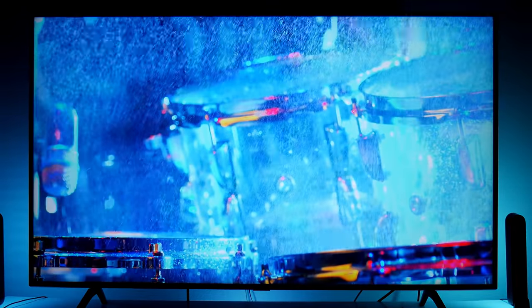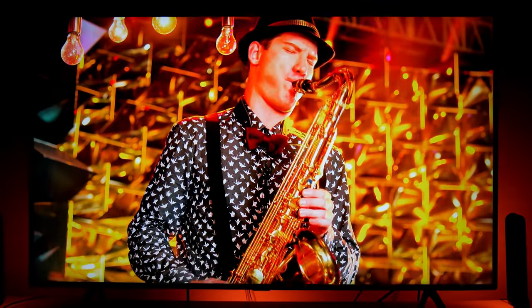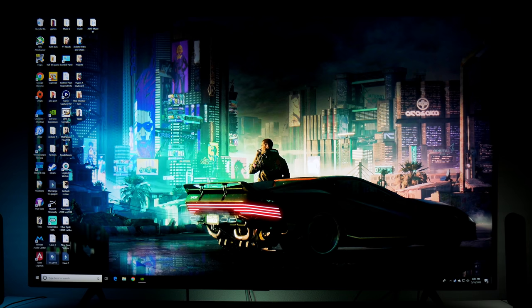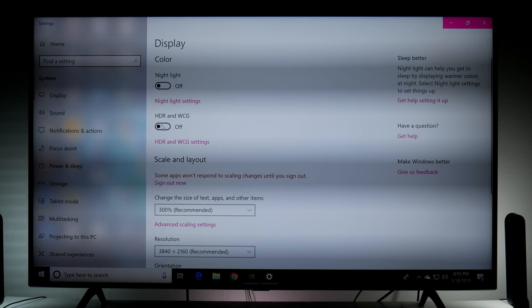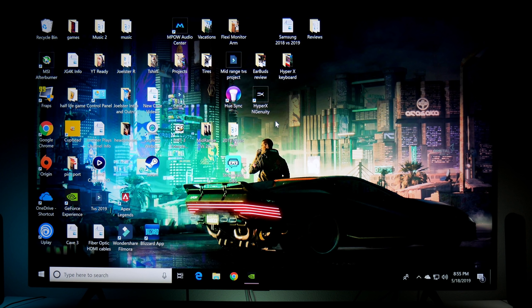I'm going to show you how to use the 120Hz refresh rate and also 1440p resolution. So I'm going to change the display settings. There is an HDR option right here that you can turn on or off. But honestly, HDR on PC still looks terrible. There's no real difference when you turn it on, and there aren't hardly any games that support it anyway. I think HDR works better on console, but that's just my opinion.